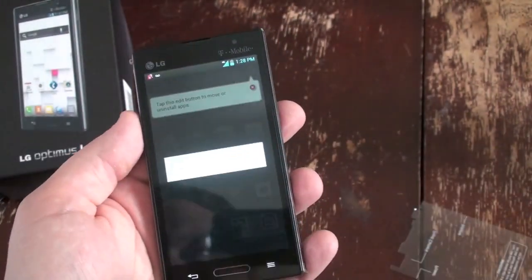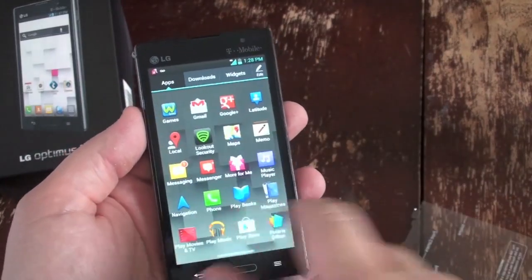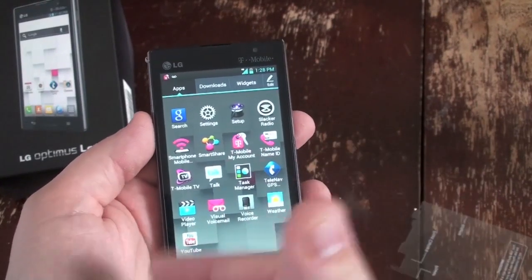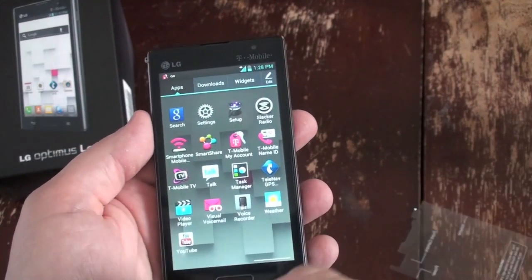You can see there's some bloatware installed already. HD camcorder — it shoots 1080p video. Lots of T-Mobile things: mobile hotspot, which is always great; visual voicemail, not bad; T-Mobile TV, don't use it.